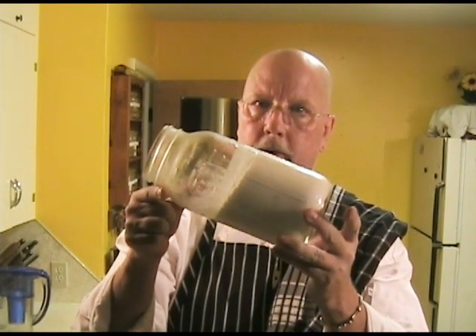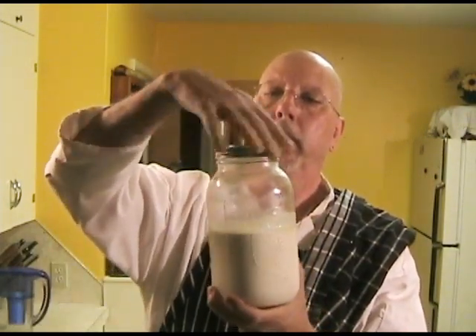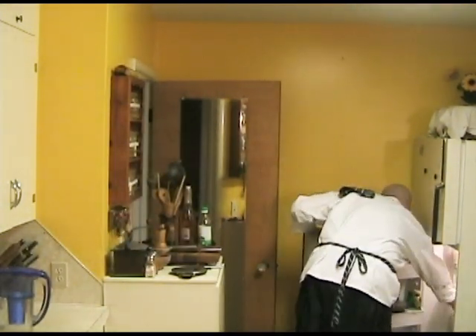Now your yogurt is set up and you can see it's very, very solid. I'm going to put a lid on it, seal it, and put it in the refrigerator. The reason for doing that is that you want to chill the butter fat in the yogurt. You should leave it for maybe four hours — it would be better if you could leave it overnight. If you don't get back to it right away, no damage done; I've left it in the refrigerator for days and it keeps well.